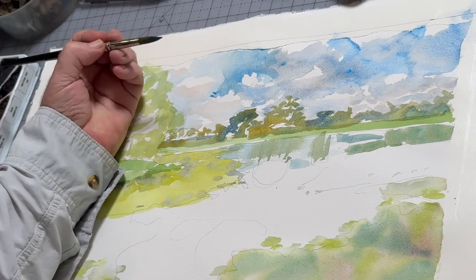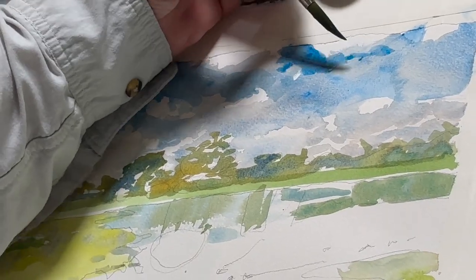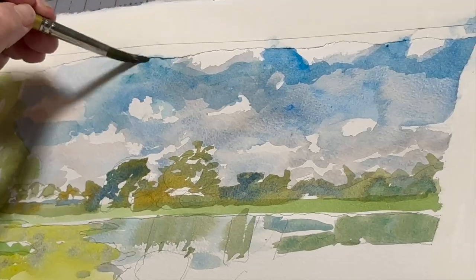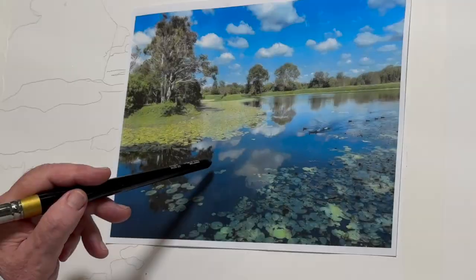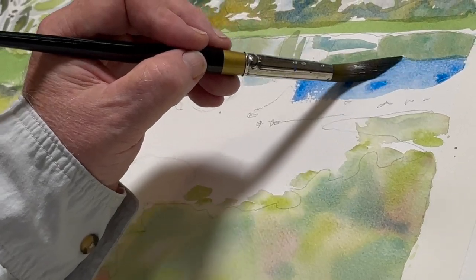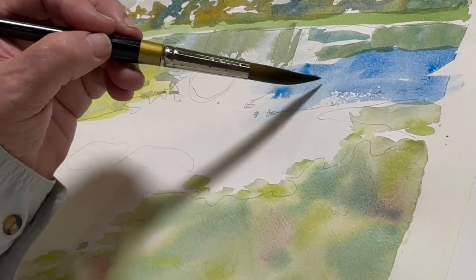Soften anything you don't like — you probably want more soft edges than hard edges. Then we'll be putting the water in here, and it's basically the same process as the sky, only we're probably going to be using a little darker blue.